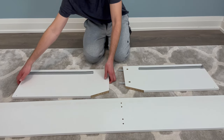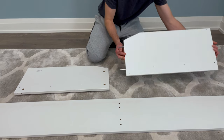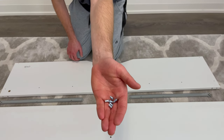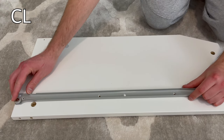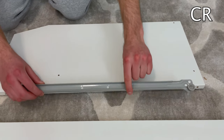Then flip the panels over as shown. Again, grab the same six small screws, the CL drawer slider, and the CR drawer slider. This time, the CL drawer slider will be placed on the left panel, and the CR drawer slider will be placed on the right panel. Secure everything using the six screws.